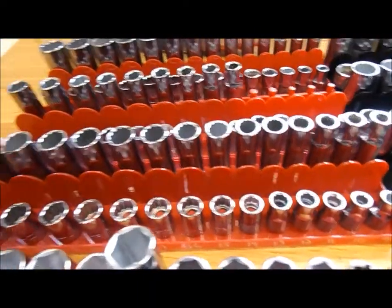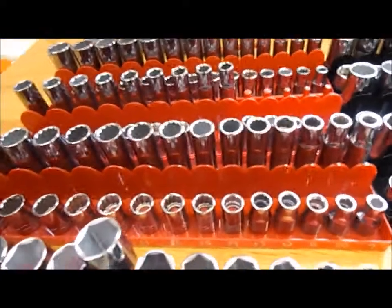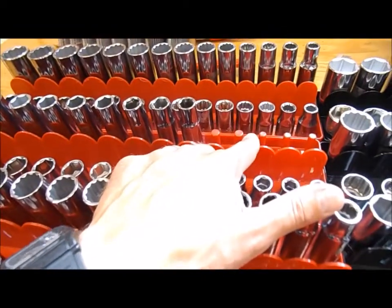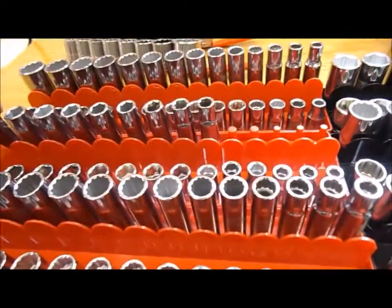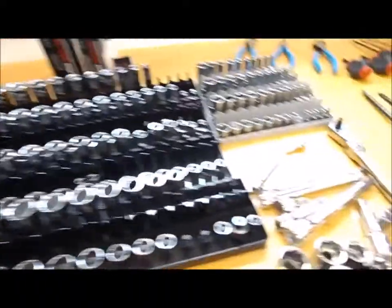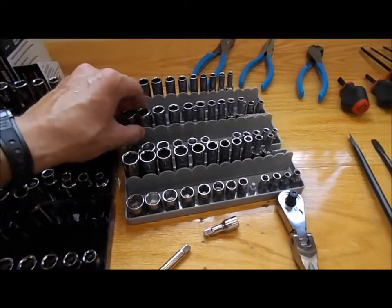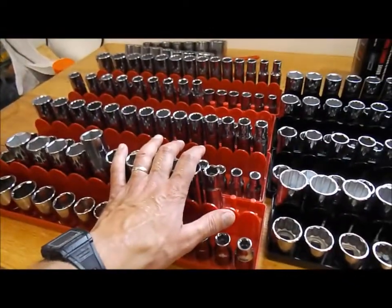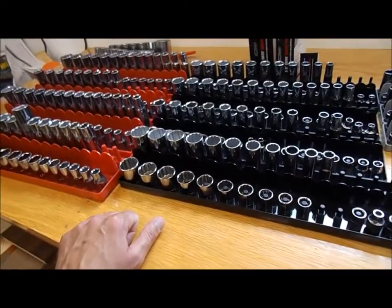This metric set actually worked out perfect - it fit all the way across with nothing needing to be modified. It starts at 27 and goes down to 11, and that's the half-inch 12-point set. The six-point set goes from 21 down to 12, so it just depends on how they make their sockets. The small drives worked pretty well with minimal modification needed and those will be just fine. These organizers were about five or six bucks for the larger ones and a bit less for the smaller drives.